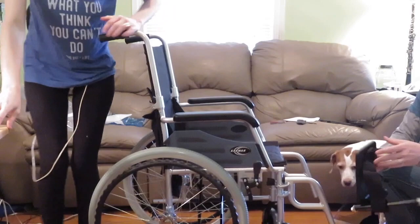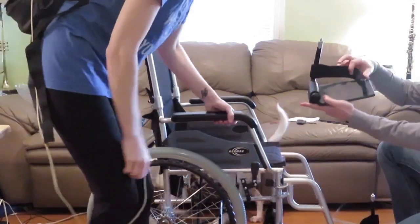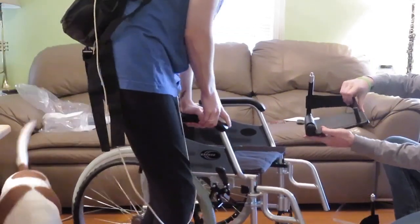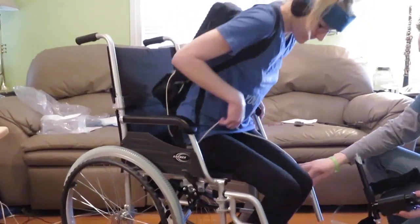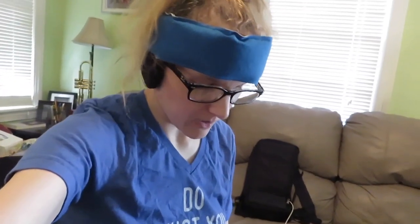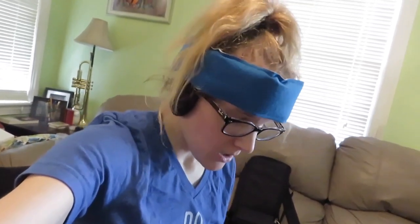All right, let's size these footrests for you. I like this feature right here — it's got a strap on it so your heel won't slide off the back and you actually rest a little bit more. So now I'm sitting in the wheelchair and we're measuring the length we need for the footrest. It needs to be a little lower — but it's as low as it goes.